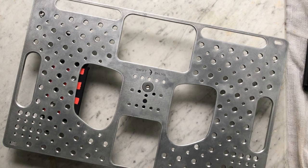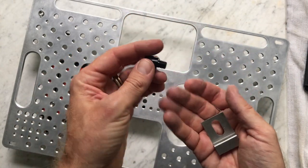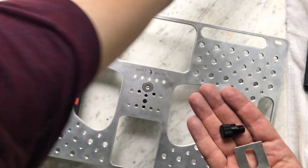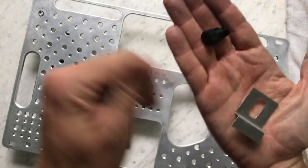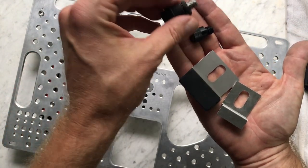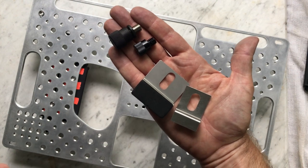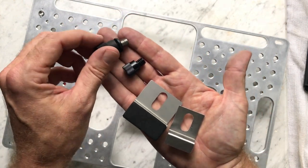A couple of other things I want to talk about that I'm working on. This is going to be my bracket and thumb screw system. I have the ones from Mule for comparison. I don't have the rubber on mine yet — I'm still testing them out. But I just don't understand, if we're trying to go for lightweight, why everyone's making these things so big.